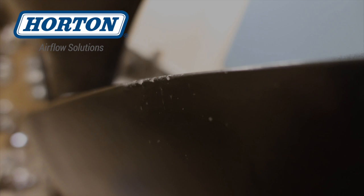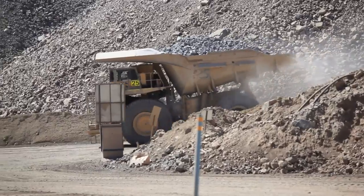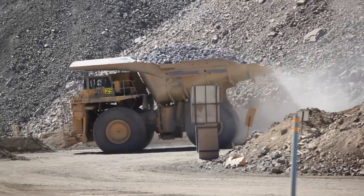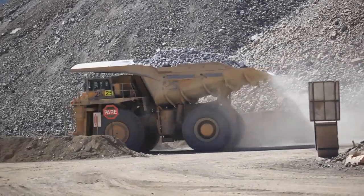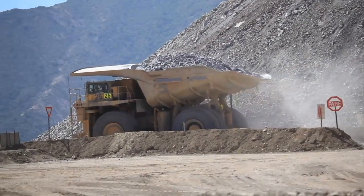Constructed of a one-piece blade design, our composite fans do not crack, and they're impervious to corrosion and threading. These are common challenges in harsh environments like mining and construction. And, unlike nylon, strikes like these do not affect the composite structural integrity either.